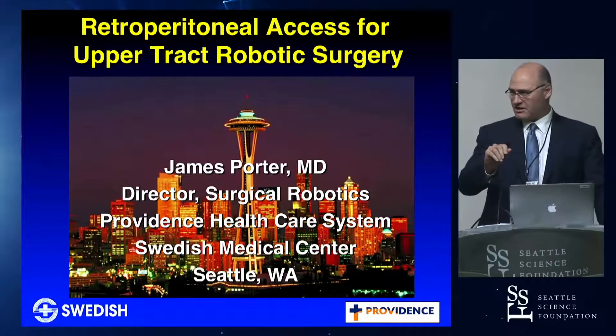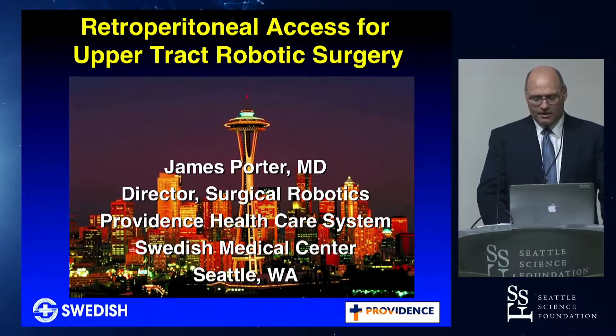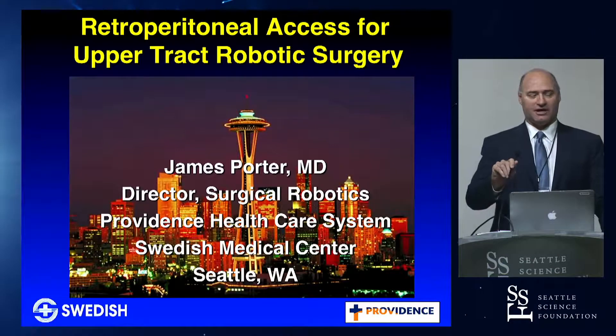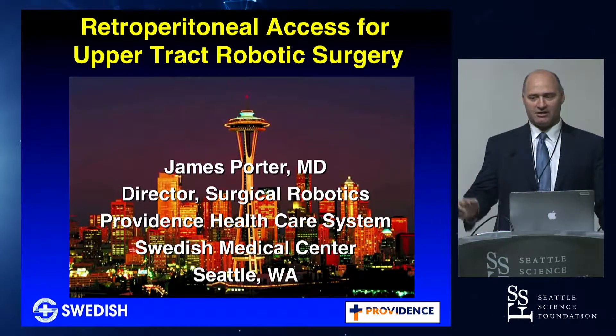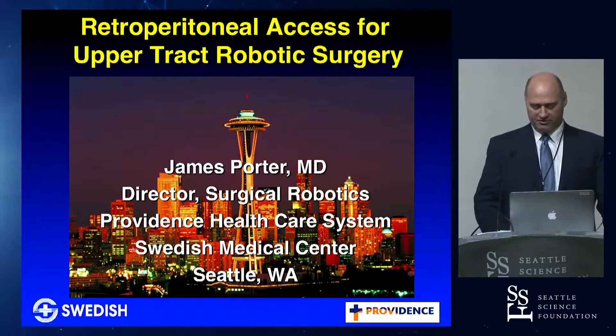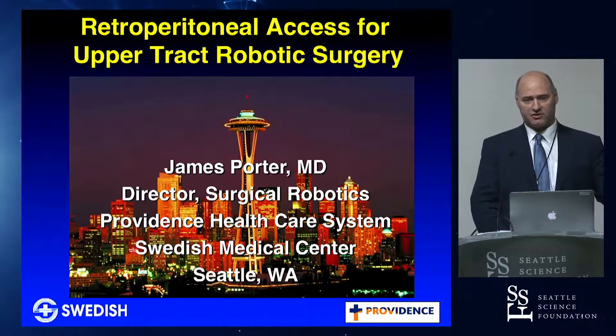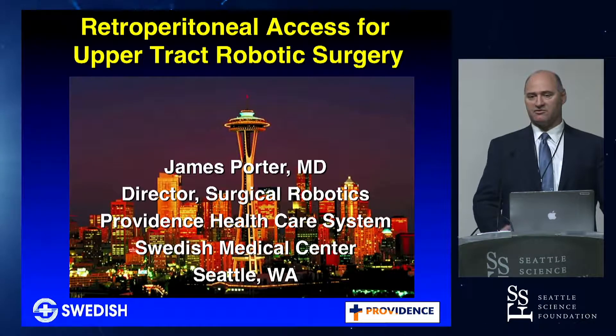What I'm going to focus on in the next 10 or 15 minutes is gaining access for retroperitoneal surgery. This is the mystery that everybody shakes their head at and says, how do you make this space? Where are you? How do you keep from getting lost? I'm going to show you some of the things we've developed since 2006. I did the first retroperitoneal robotic partial here in 2006 with a standard robot, very little space, but the robots have gotten better, and it's actually made the retroperitoneal approach even better.